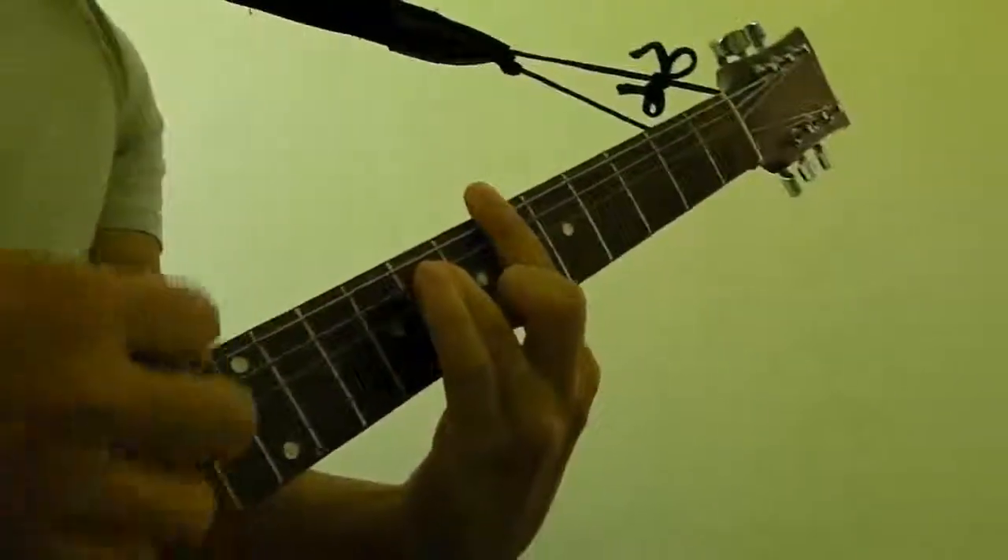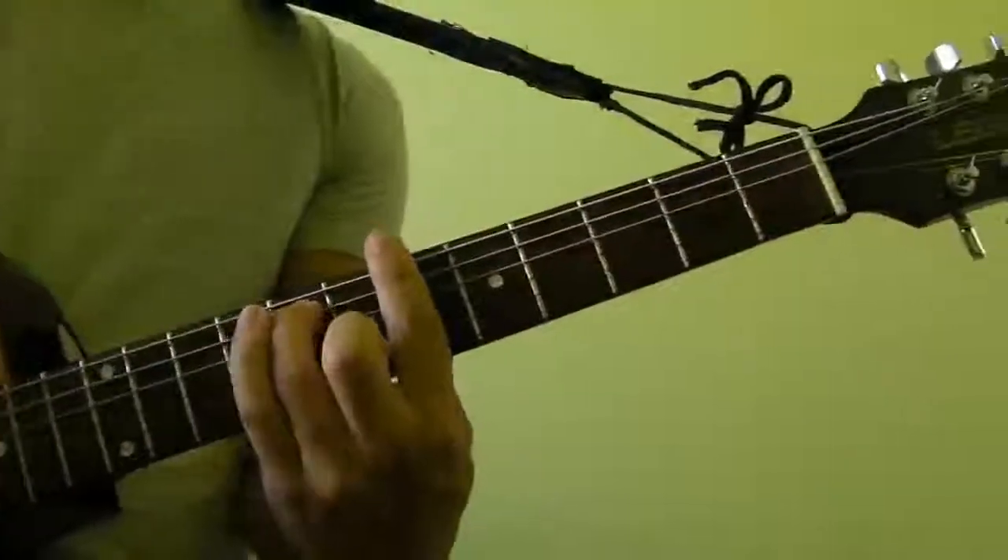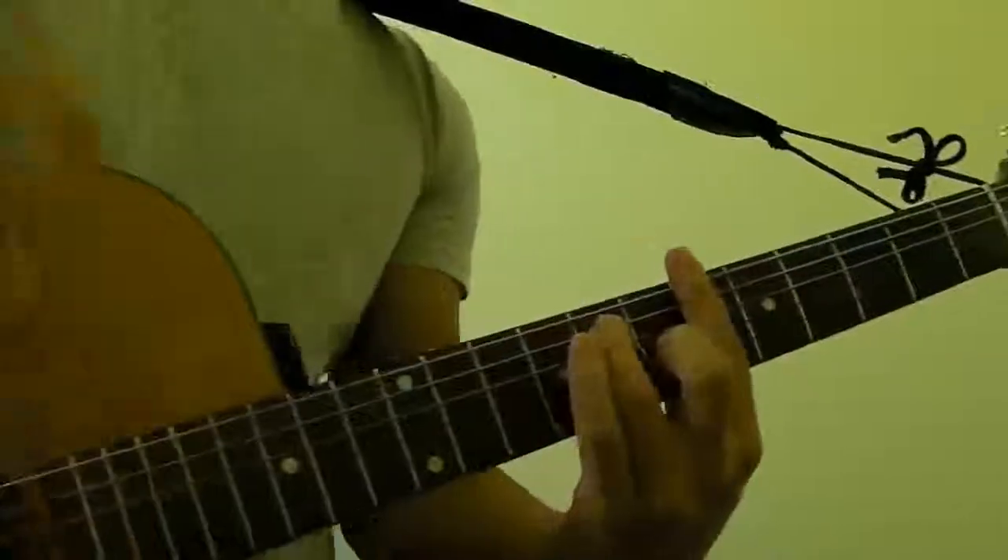And that's how you play A-sharp-minor 7 as a bar chord on the guitar.